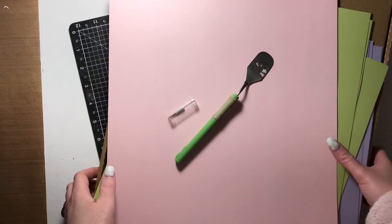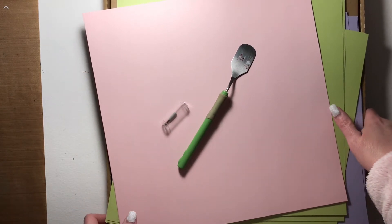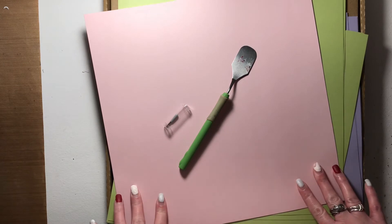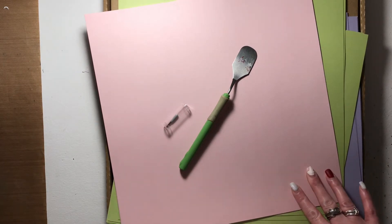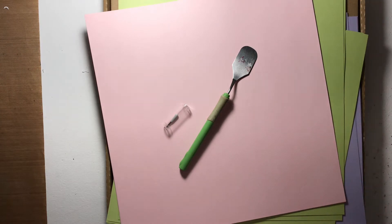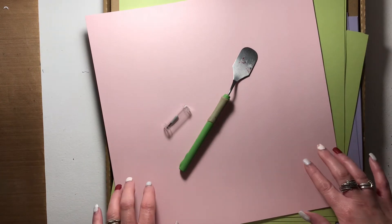Hi friends, welcome back to my channel! I'm really excited to share this video with you today. I've been getting a lot of questions about the Cricut and how to use it, so it has inspired me to start some Cricut basics, Cricut 101 — 'I have a Cricut, so now what' type videos. I thought I would start with what you need if you are considering purchasing a Cricut or already have one.